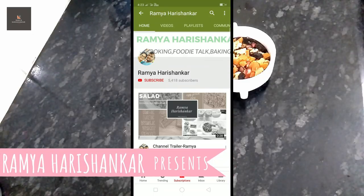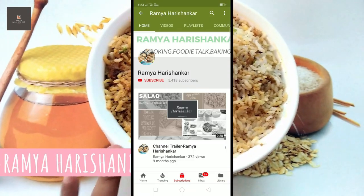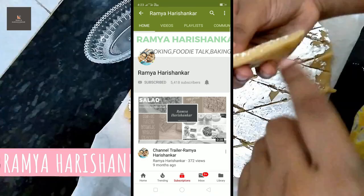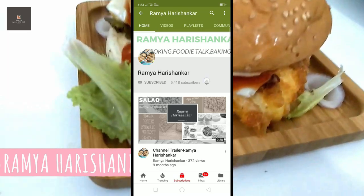Subscribe to this channel and click the bell icon and the notification bell. Hi guys!